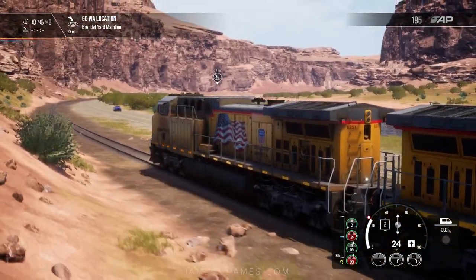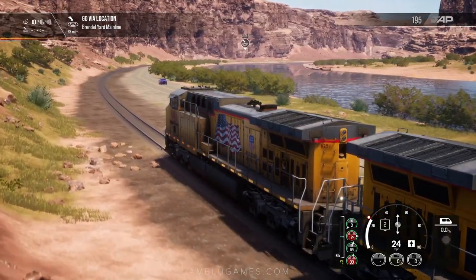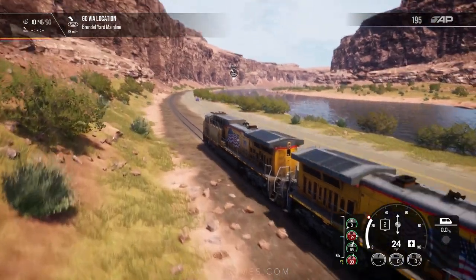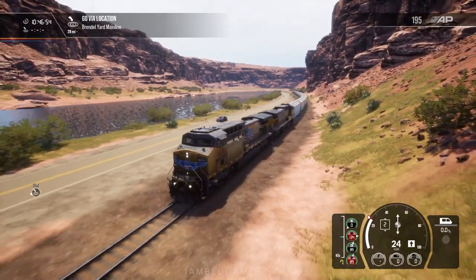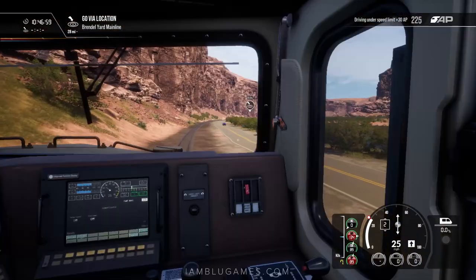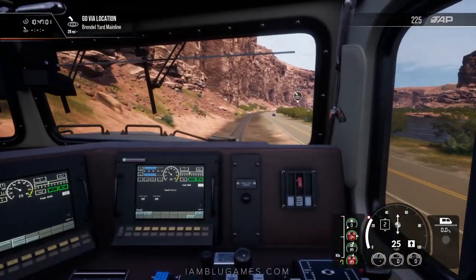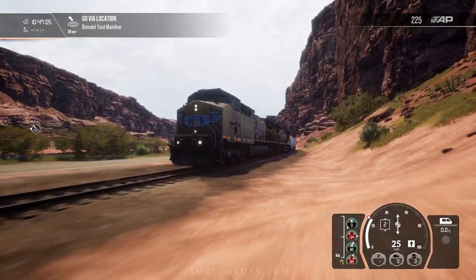Going through the seven mile canyon now. On our right might be the Colorado River — I could be incorrect, you can correct me in the comments. The speed limit right here is pretty even and I'm surprised we're not going up or down a steep slope just yet. But this looks very, very nice indeed.